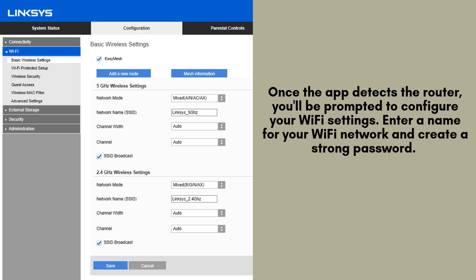Once the app successfully detects your router, you will be prompted to set up your Wi-Fi settings. Start by entering a unique name for your Wi-Fi network, then create a strong, secure password to protect it.